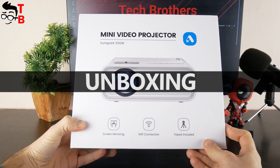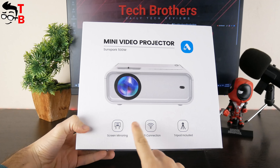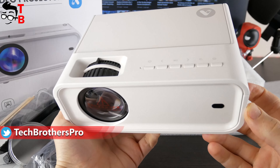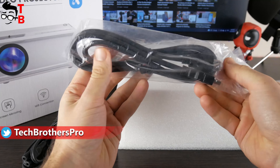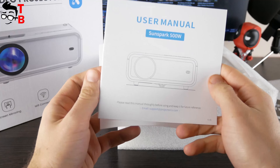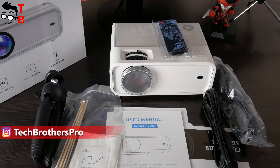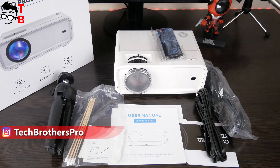The box of the new AcroJoy projector looks like this. As you can see, the main features of this model are screen mirroring, Wi-Fi connection, and tripod included. Inside the box, we have a projector itself, remote control, tripod, HDMI cable, power cable, and user manual. I am glad that HDMI cable is included — many other projectors don't have HDMI cable in the package, but I think it is a basic way of connection.